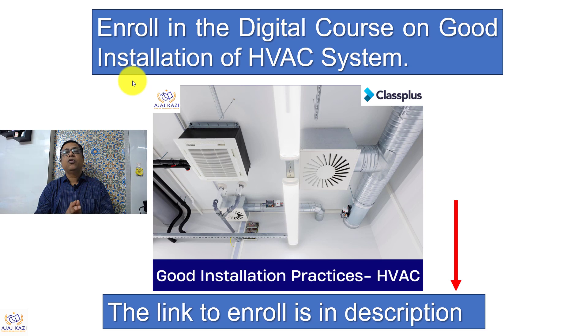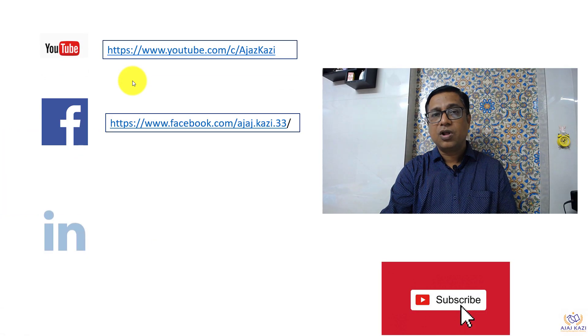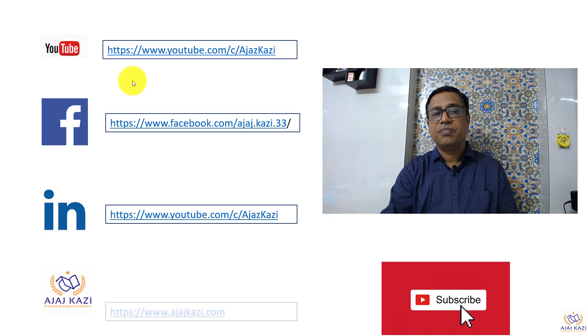Thank you. I request all of you to enroll in my course on my app, powered by Class Plus. The topic is good installation practices — all topics are covered, right from the equipment to the low-side works, including all good practices. The link is in the description box. Please click the link and enroll. Please subscribe to my channel and follow me on YouTube, Facebook, LinkedIn, and ajaskazi.com. Thank you very much.